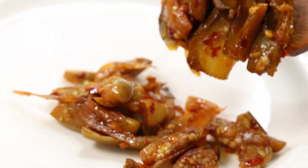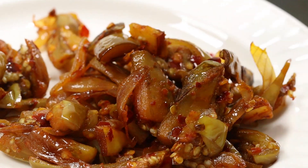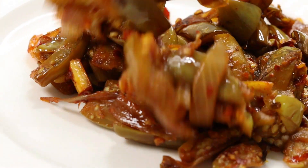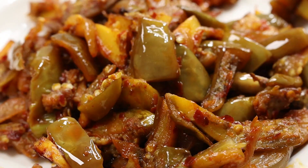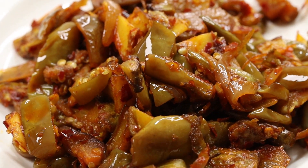We will cook the pot. Everyone is going to cook. We can cook for a day's diet. If you like and share, please share your comments. Thank you.